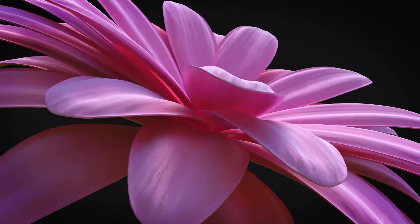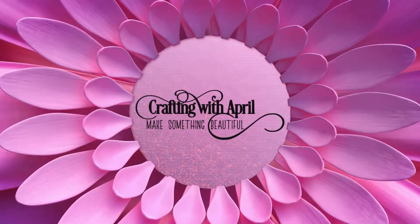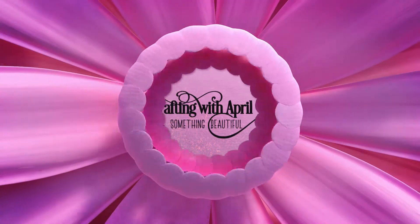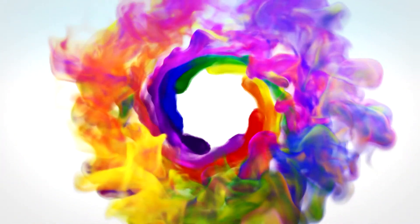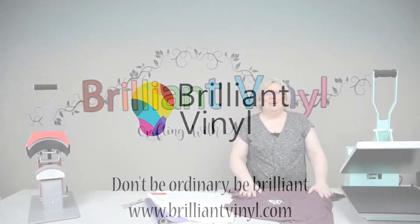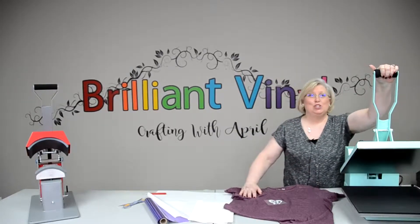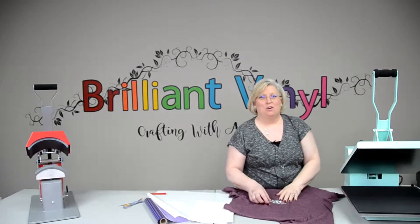Hey guys, it's April with Crafting with April. I'm here at Brilliant Vinyl and I am getting the privilege to use this new StarCraft Mint Press. Guys, this thing is awesome. I love it.